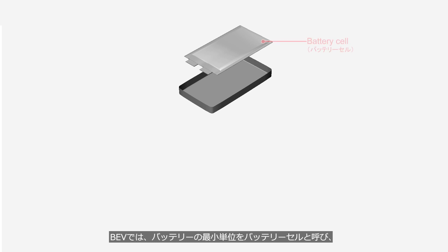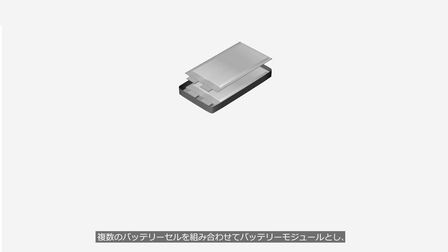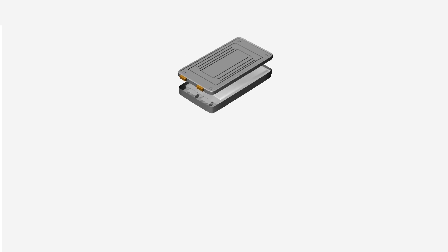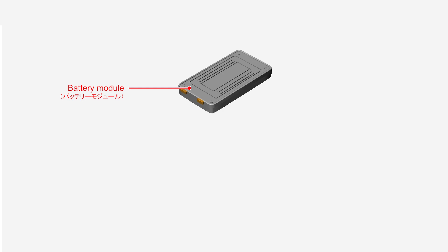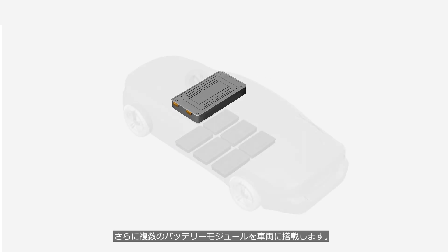In a BEV, the minimum unit of a battery is called a battery cell. Multiple battery cells are combined to form a battery module. In addition, multiple battery modules are installed in a vehicle.